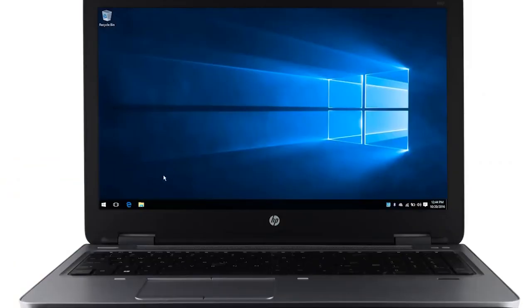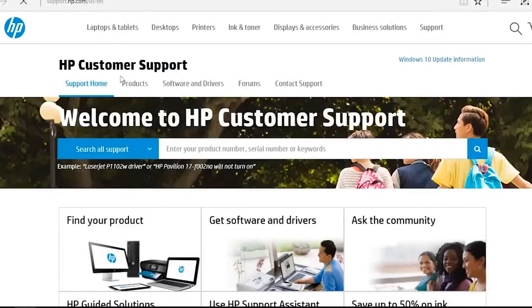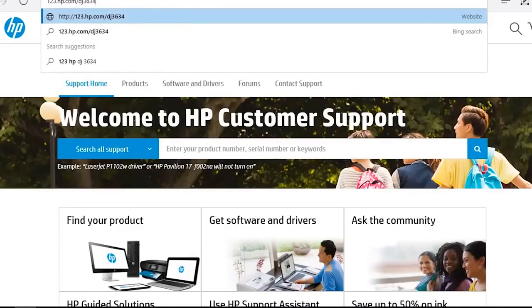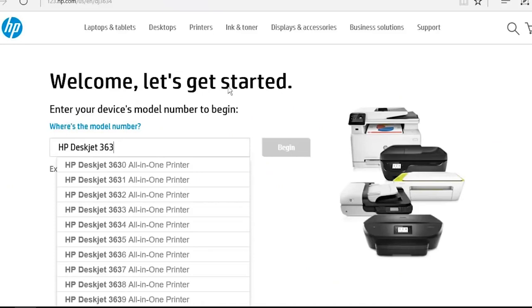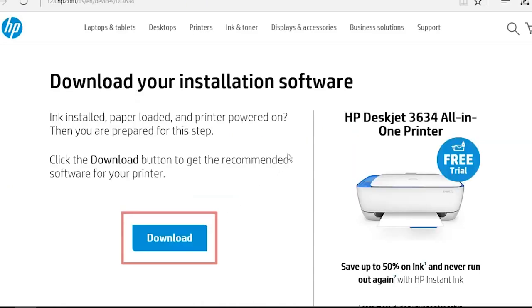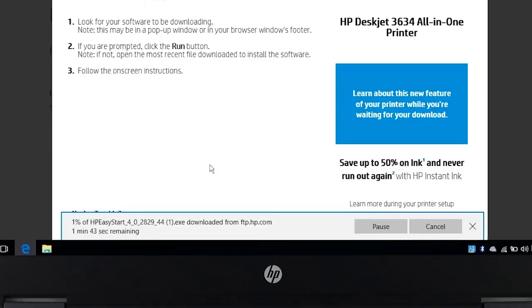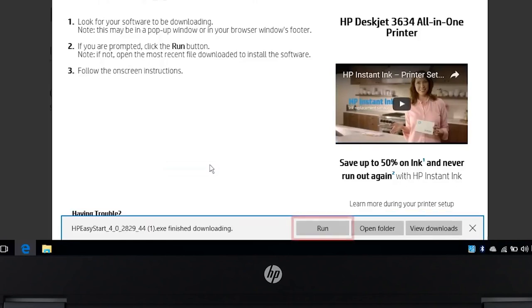On your computer, open a web browser. Go to 123.hp.com/dj3634. Select your printer model from the drop-down and click Begin. Click Download. Click Run or open the downloaded file.